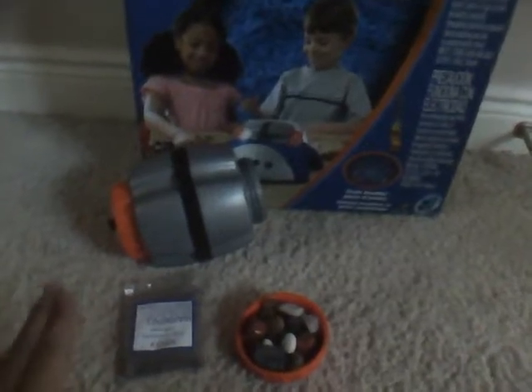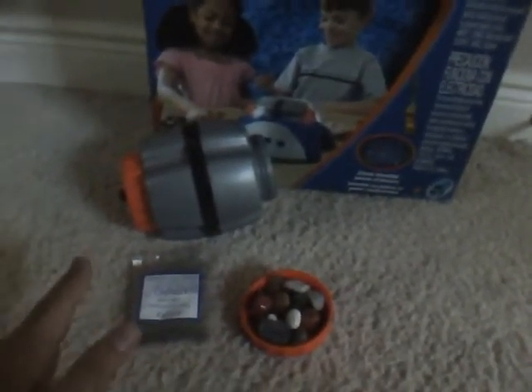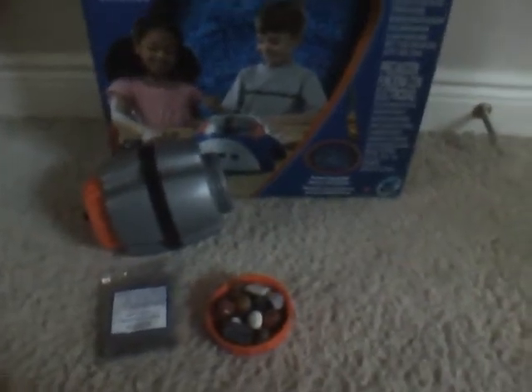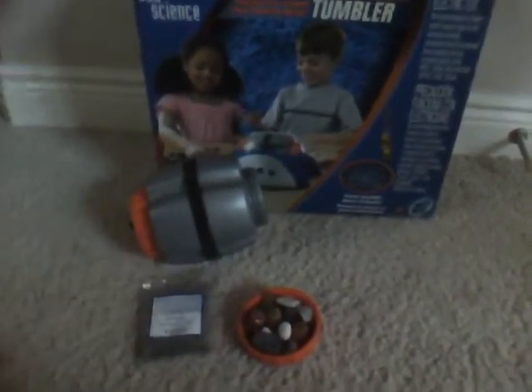I did a little research about rock tumblers, and most of them are metal tumblers, which are a lot more professional and industrialized. This version is plastic, so it's going to wear off more. I had some instances where people said the rock tumbler barrel also wore off, and that's reasonable because you're grinding rocks with plastic — it's not going to be as strong.